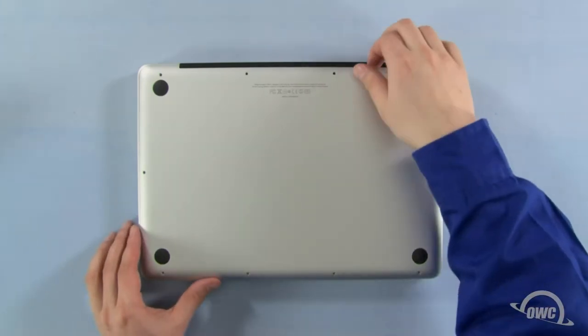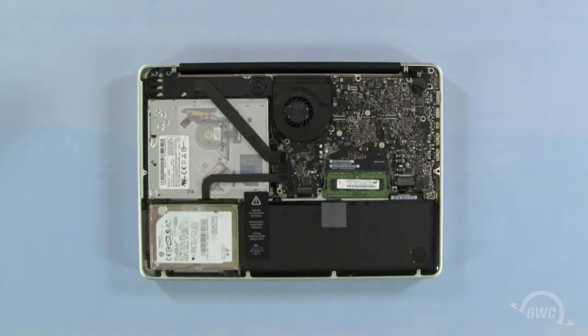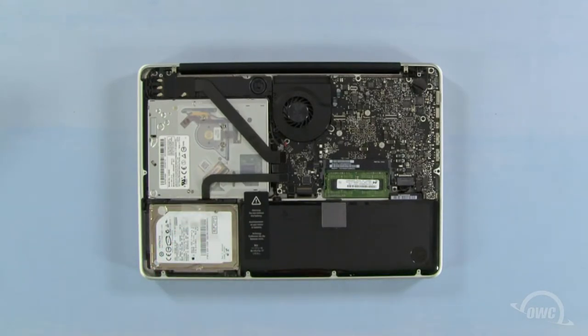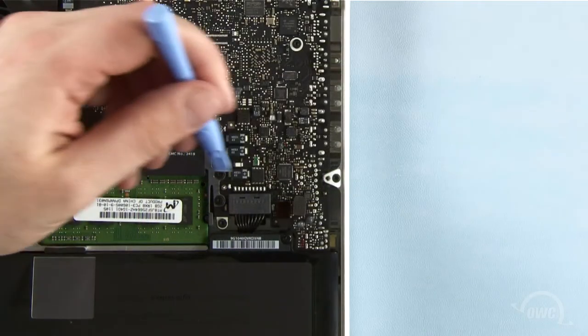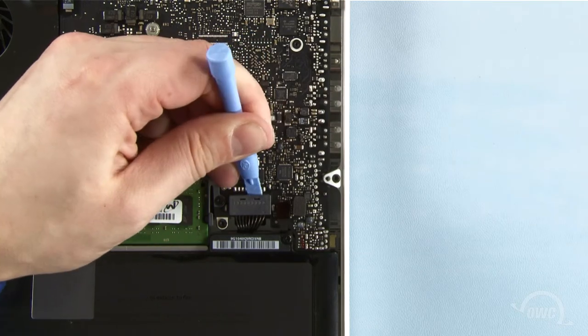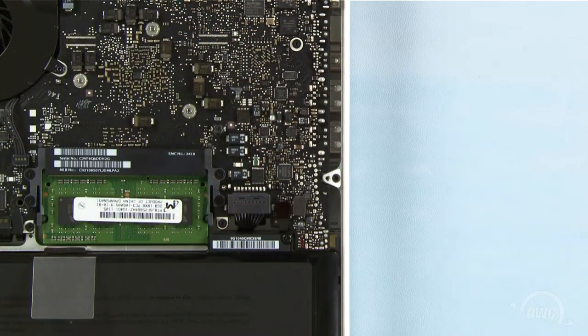Once the screws are removed, you can lift the bottom off. The hard drive is located here. We need to disconnect the battery connector, which is located here. Use a nylon pry tool to gently lift the connector free from the logic board. Once it's disconnected, we can then safely remove the hard drive.